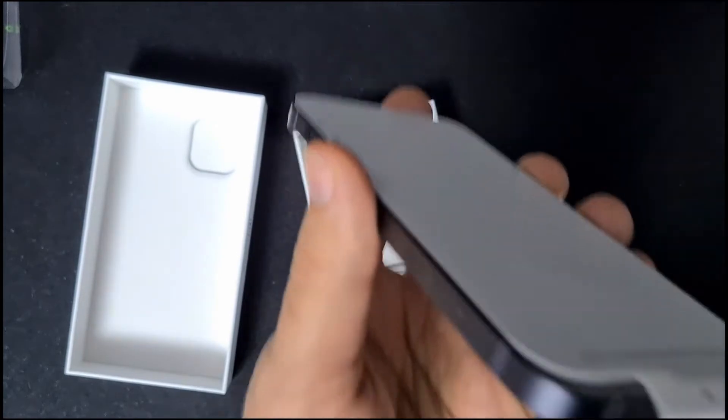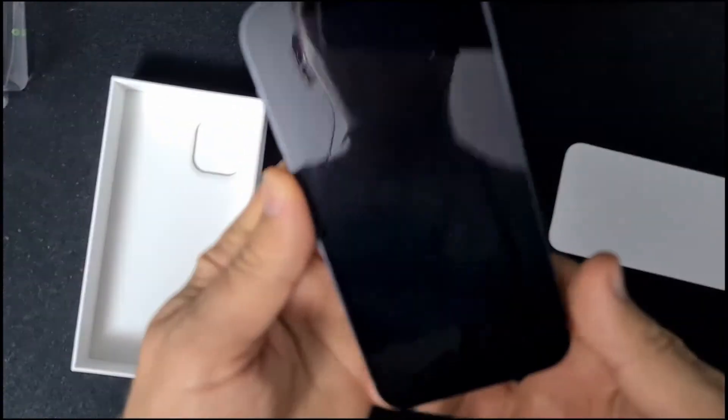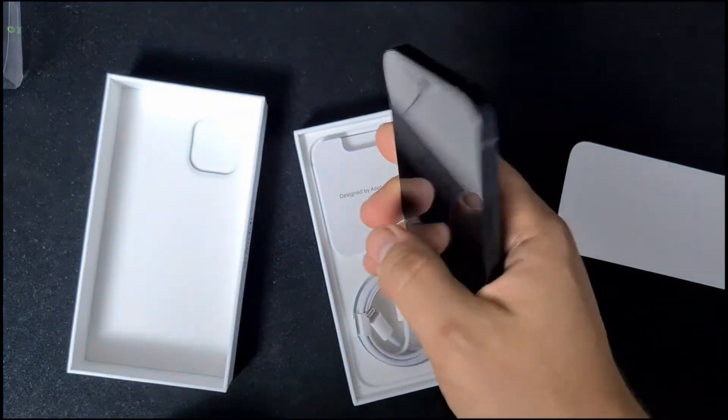If you want to hear some peeling — that was it. This is the phone. It's pretty nice, if you ask me. The build construction is pretty okay.